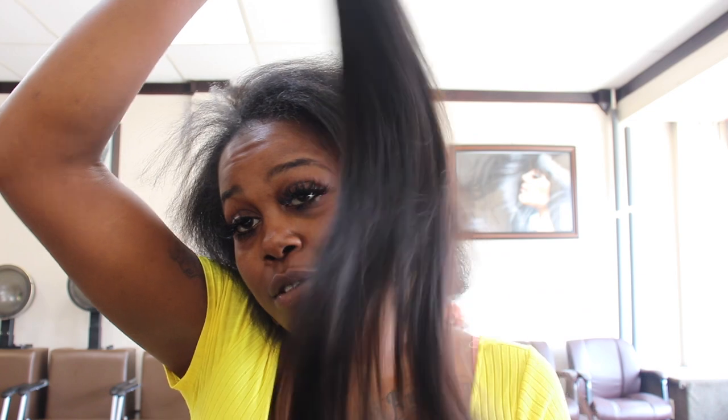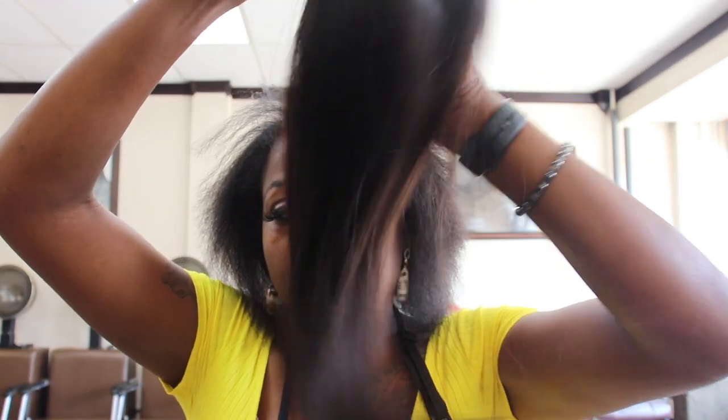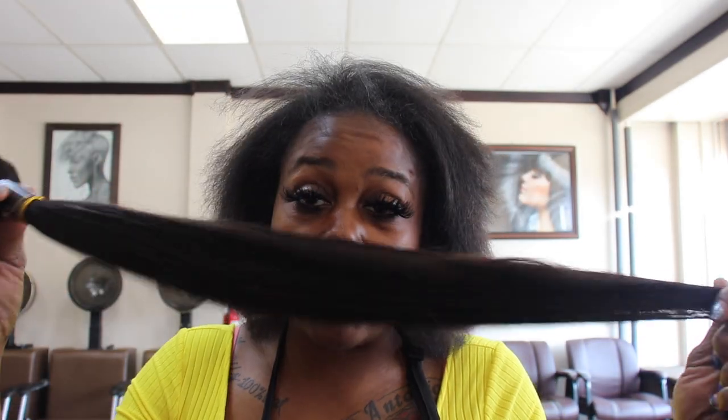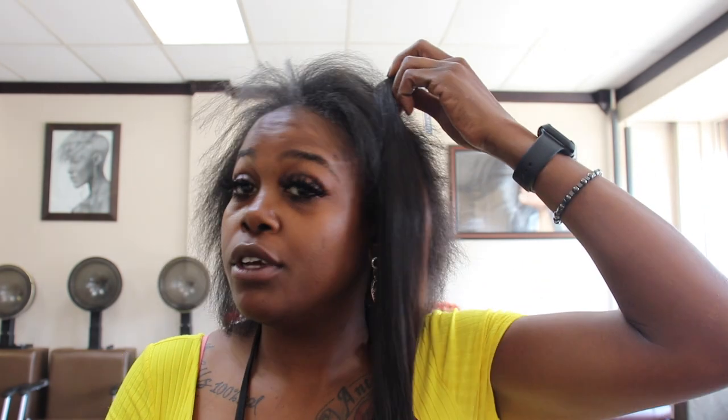Look at that wind flow — straight out the pack, just lightweight and flowy. This hair is high quality, 100% human hair. These bundles are 26 inches and they sent me three of them. I cannot wait. This is the Brazilian, my honeys — the Brazilian. This is gonna be wind flow.